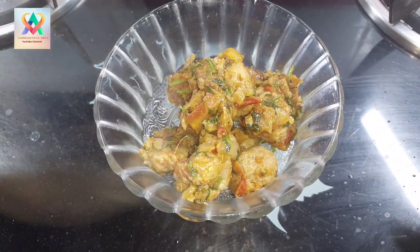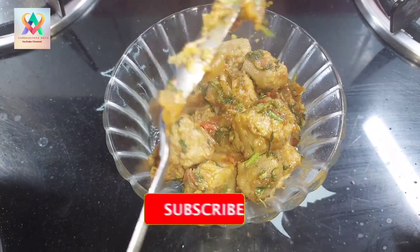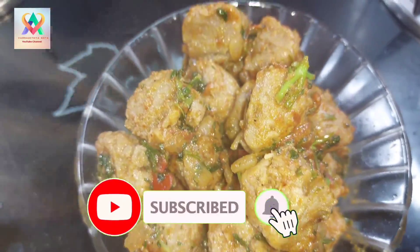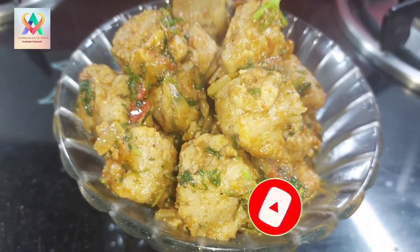I hope you all liked this video. Please like, share, and subscribe to my channel and keep supporting me. We'll meet again in the next video. Namaskara.